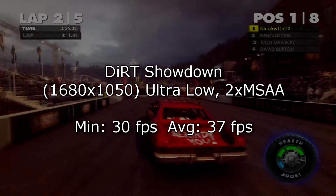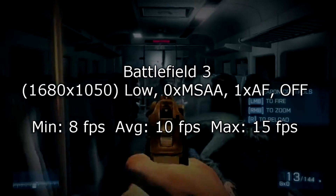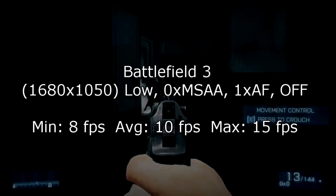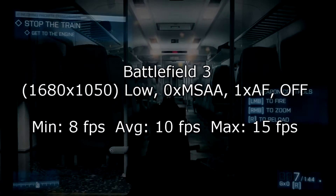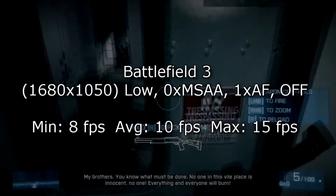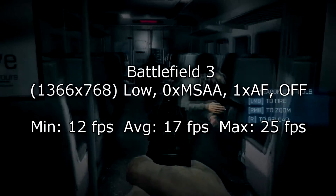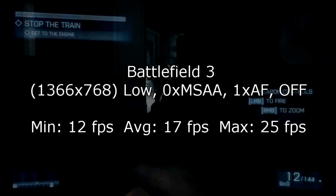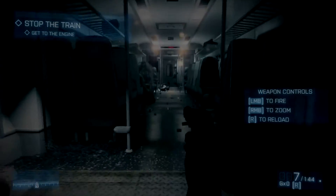Time for Battlefield 3 at 1680x1050 on the lowest possible settings. On minimum I get 8 FPS, on average 10 FPS, and 15 FPS at max — that's 100% unplayable. Lowering the resolution to 1366x768 didn't help much: minimum 12 FPS, average 17 FPS, and 25 FPS at max. You can clearly see this card isn't meant for demanding games like this one.